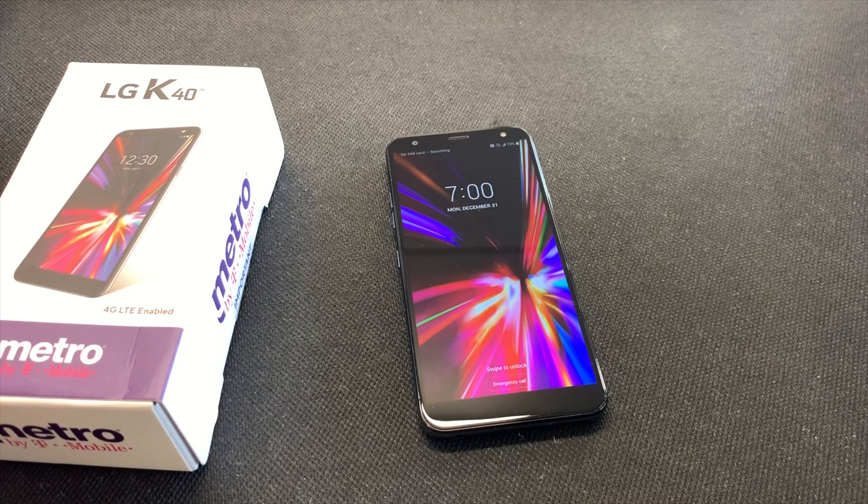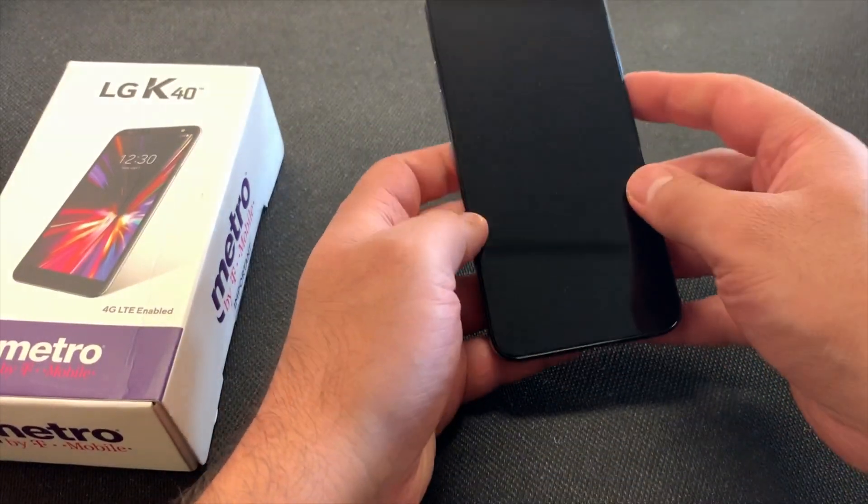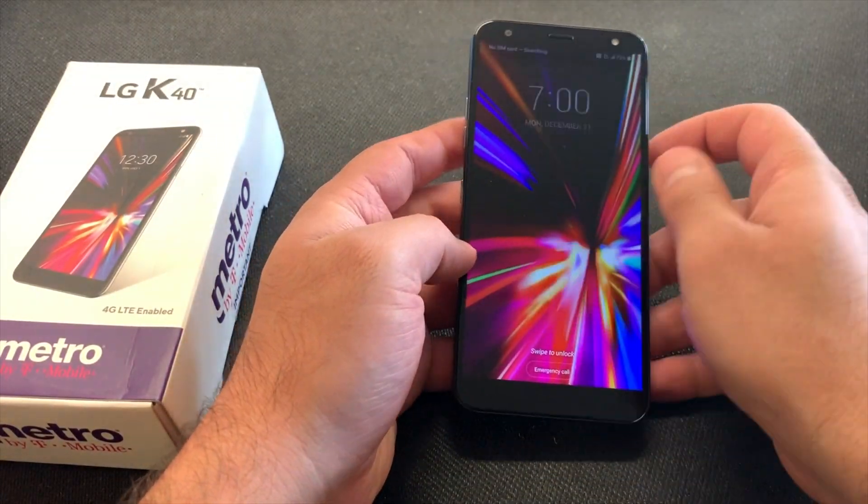Hello guys, welcome to my channel. In today's video I'm going to walk you through step-by-step on how to factory reset your LG K40 from Metro PCS or Metro by T-Mobile.